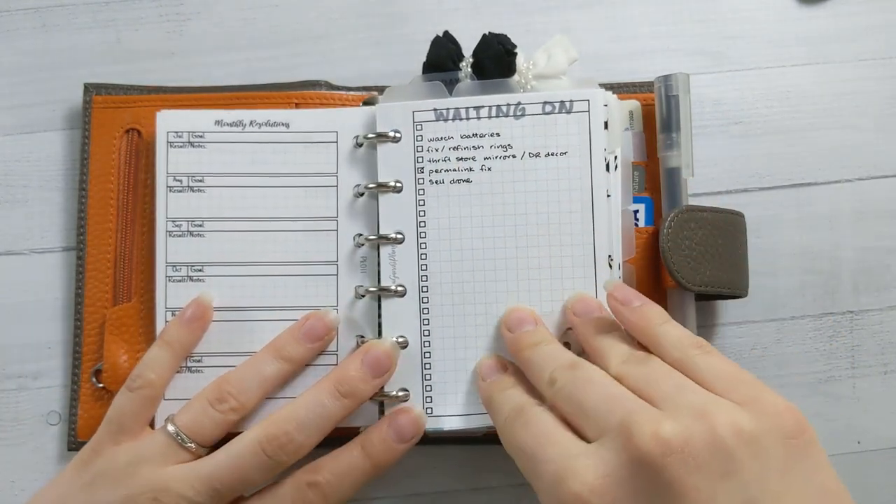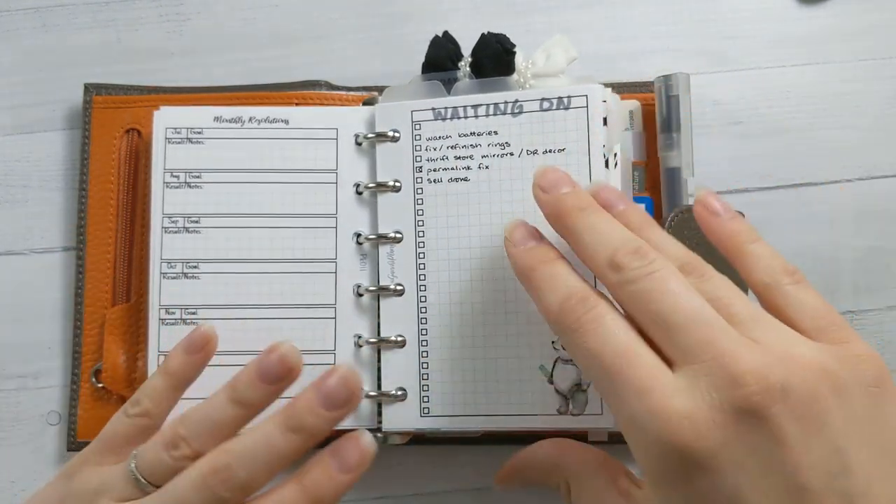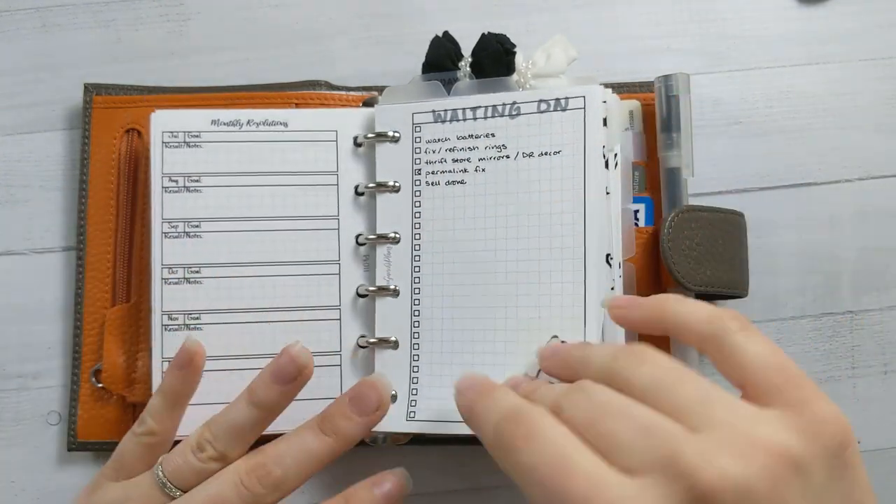My waiting on list is in the front here — some things that I'm trying to not forget about. I try to flip through this front section pretty frequently.